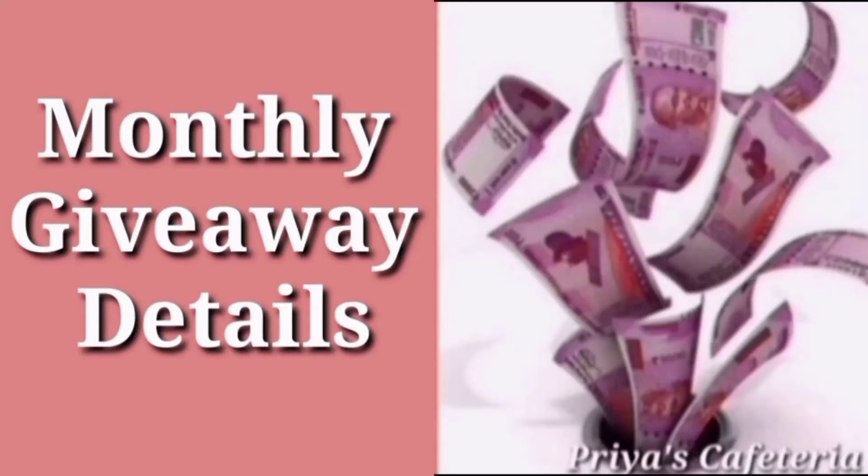We already have a monthly giveaway announcement. There are some rules for the giveaway. You need to be a subscriber, and we will send a product to the giveaway winner. Send a screenshot to friends and family on Instagram. You can send a daily video to our channel and follow the channel.